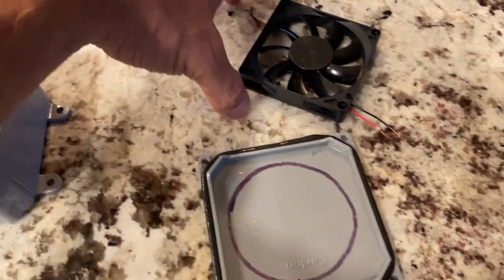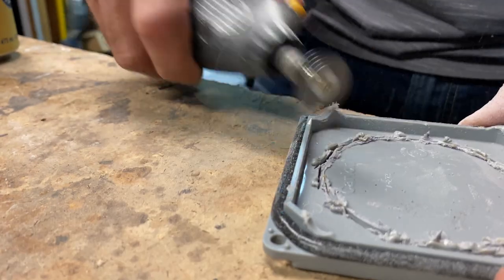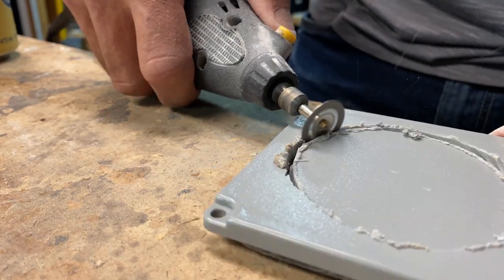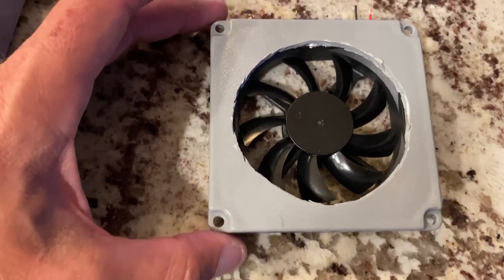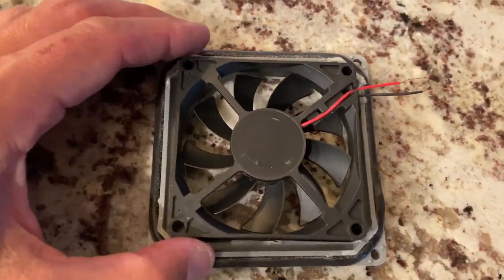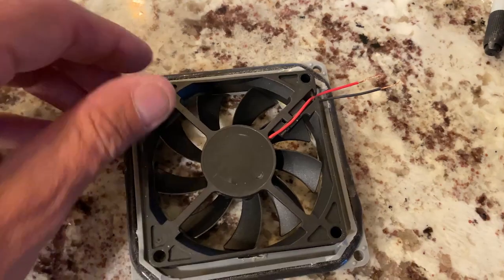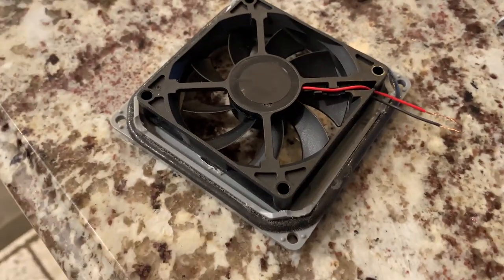I'm going to cut the circle to mount my fan. It's not perfect but it's pretty close — not too shabby. I could probably do a better job cleaning it up, but this will do. I'll use some hot glue to get this in place, and then I found some screws that'll be just the right length to really hold it in place, because I don't trust the hot glue to last for years.